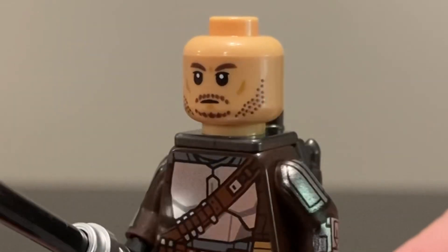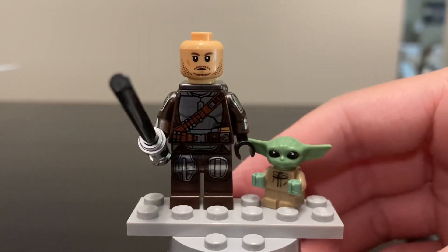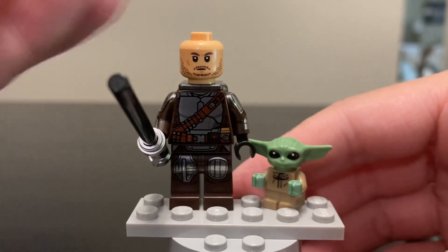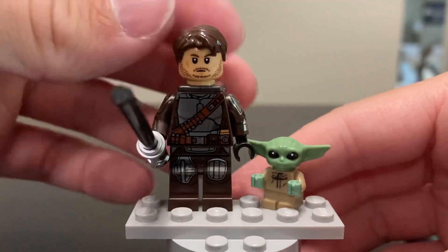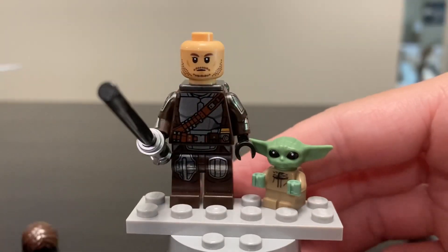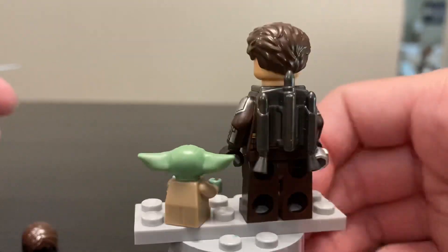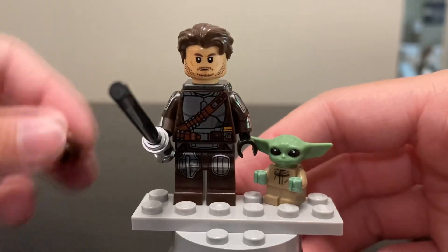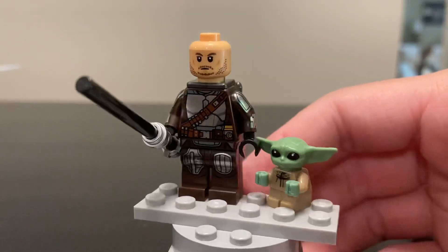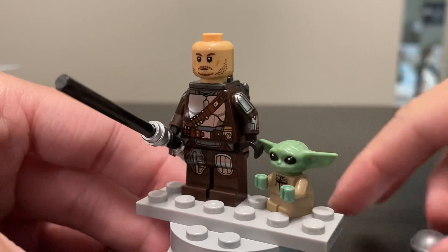The one new thing about this Din Djarin is the face print, which looks very good — it captures Pedro Pascal's likeness well. The biggest con for me is that it doesn't come with a hairpiece. There are a couple you could pull from your collection; one is the most common that gets the job done, and my favorite captures the waviness of his hair a bit better. They really should have just included a hairpiece in this set.